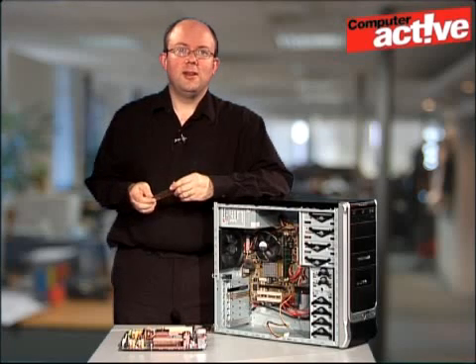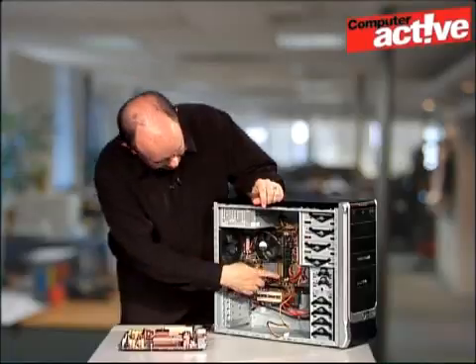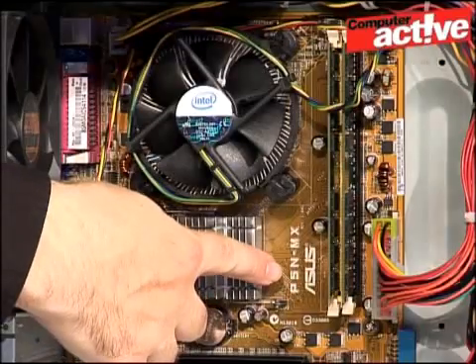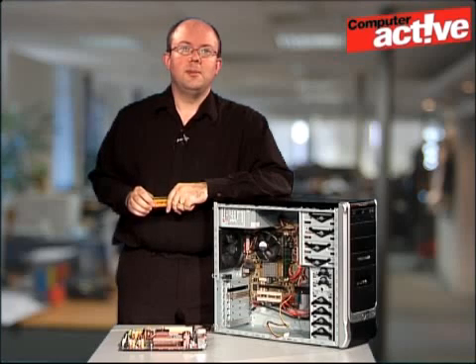We're going to open the case anyway, so it doesn't make any sense to put it off any longer. On our motherboard here you can see that there's a name and a model number. It's an ASUS board and the model number can be put into the search box on the ASUS website.